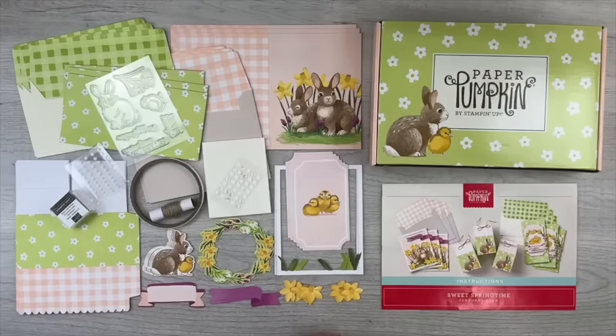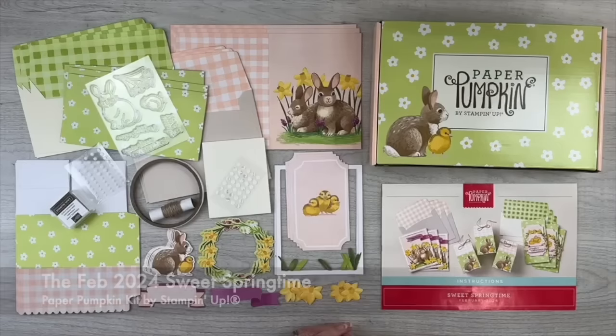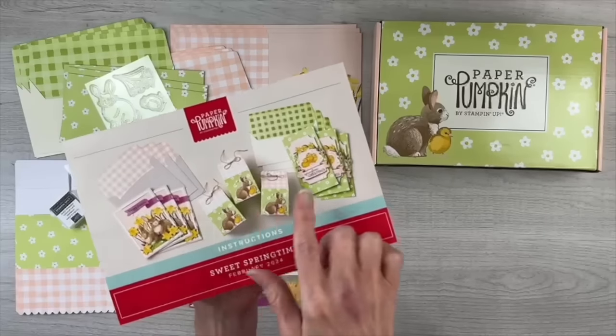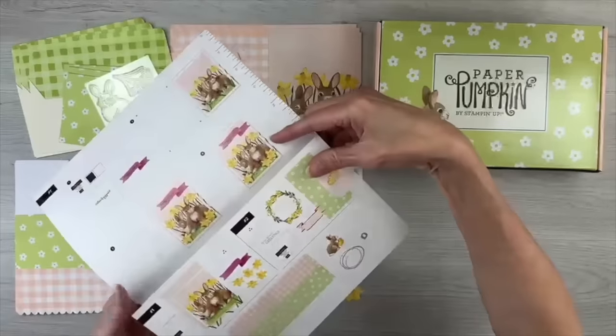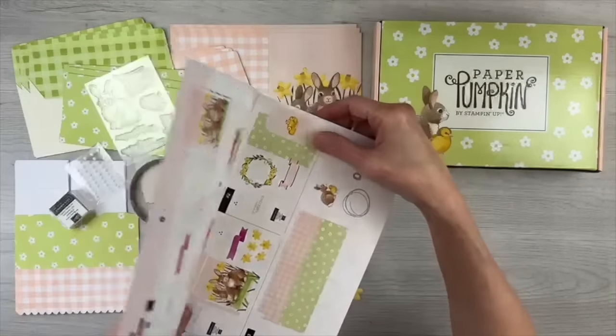Hi, I'm Rachel Tessman from StampYourArtOut.com and I'm here to share my second set of alternate project ideas created with the February 2024 Sweet Springtime Paper Pumpkin kit from Stampin' Up! These are the supplies that came in this month's kit. When you assemble the projects as shown, you create nine items: three standard size cards, three slimline cards, and three milk carton treat boxes. The steps for creating those items can be found within the direction sheet or by following the steps in the how-to video.